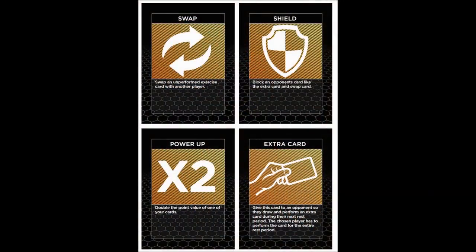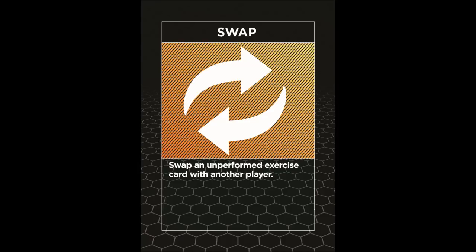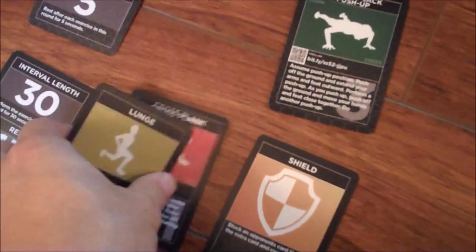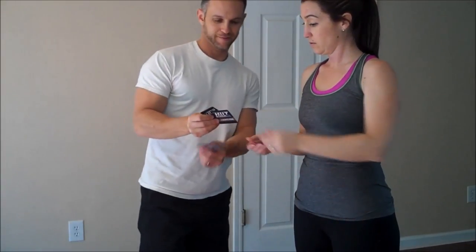Specialty cards are mixed in with the exercise cards. These specialty cards incorporate an interesting strategy into your fast-paced exercise game. The swap card allows you to swap one of your unperformed exercise cards with another player during a rest period. You may choose to swap because your opponent has an exercise you like better, or because you want to exchange a card for a higher point value. Note that you cannot swap an exercise card you or your opponent already completed.